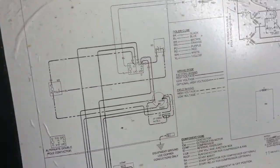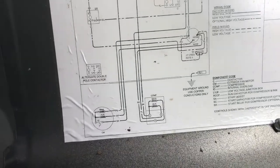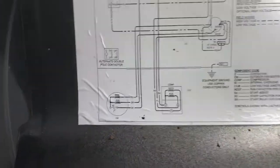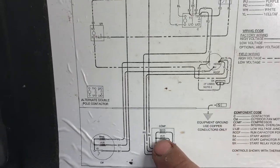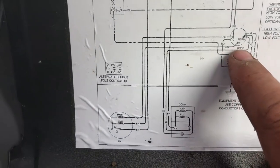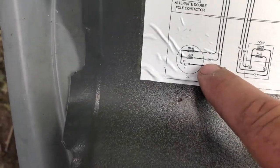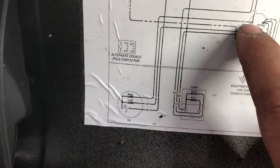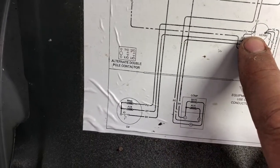This could help you out if you've got something you can steal a capacitor out of, like a window air conditioner, to get it going while you wait for the part. You can see here - PERM, the yellow part, goes down to the compressor motor. Then you'll see F, which is the brown wire going to the fan. Then you'll see PU for purple, and that hooks with red - that's the C for common.